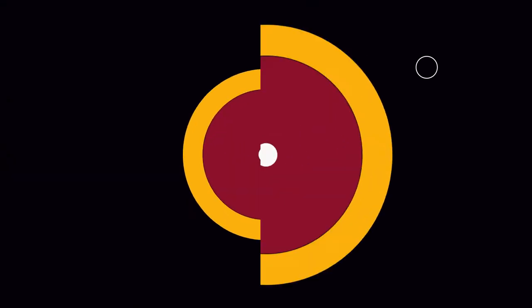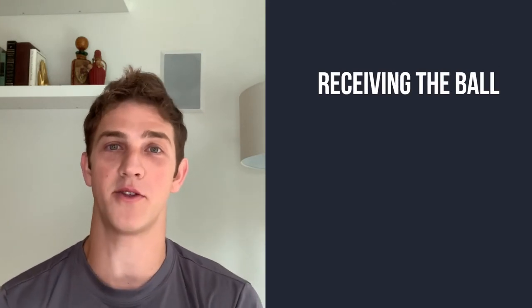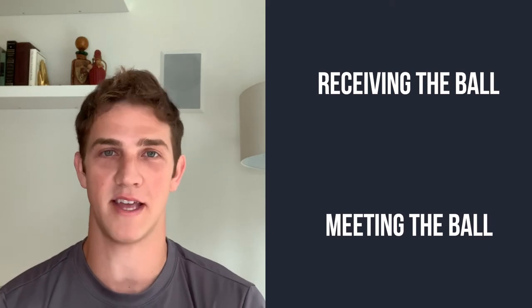Hey guys, welcome back to my channel. For today's video we are going to work on dealing with that high loopy ball to the forehand side. I'm gonna show you two ways on how to deal with it. One is going to be receiving the ball — I'm gonna show you two ways on how to do that — and the other is going to be meeting the ball, and I'm gonna show you two ways on how to do that.